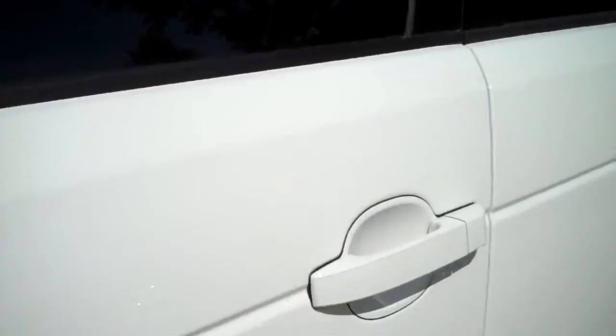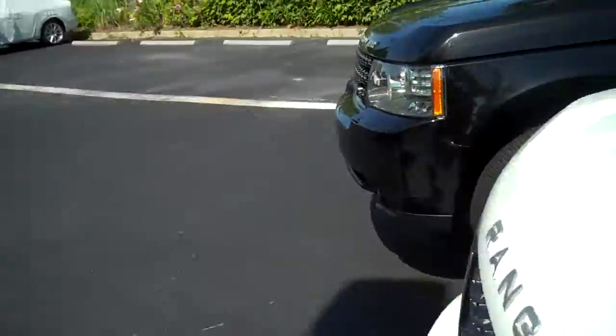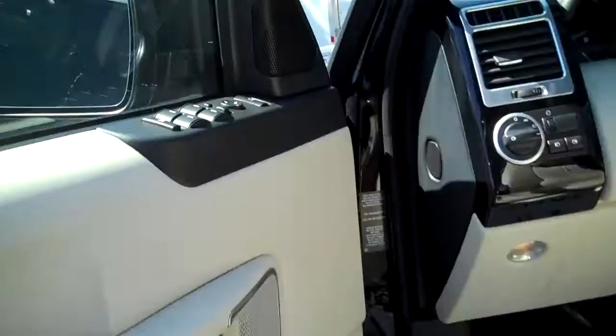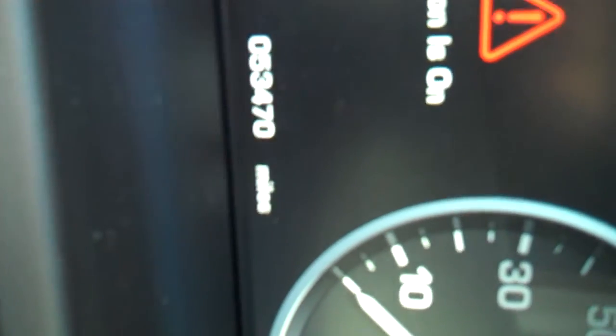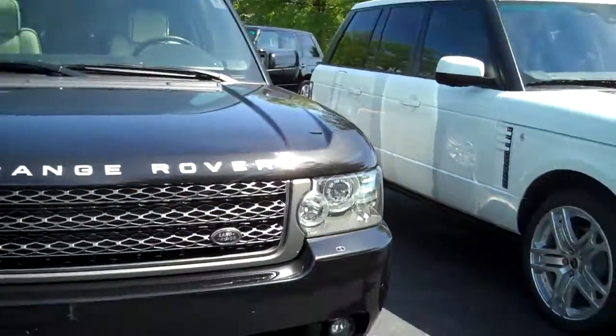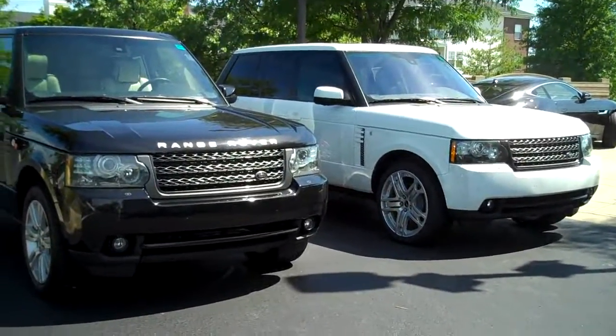Let me do the miles before I forget. On the white it's 46,159 miles. On the black it's 53,047. They're both certified, so they both have the bumper-to-bumper warranty. Anyhow, you can't go wrong. So you let me know what you like and what you want to do. Thanks.